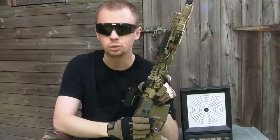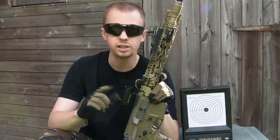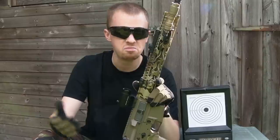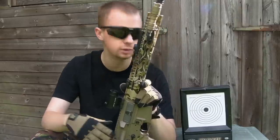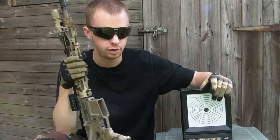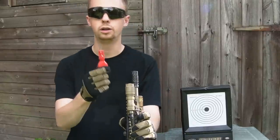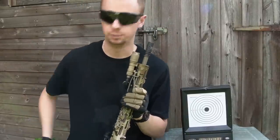Next you'll need the actual gun you want to zero and the optic fitted securely. If the optic wobbles around — either the mount to the gun or the optic to the mount — the whole process is pretty pointless. Obviously you'll need a target; a nice simple bullseye target works pretty well. You'll also need a marker pen down by your target, and a tool for adjusting the optic if it requires one.